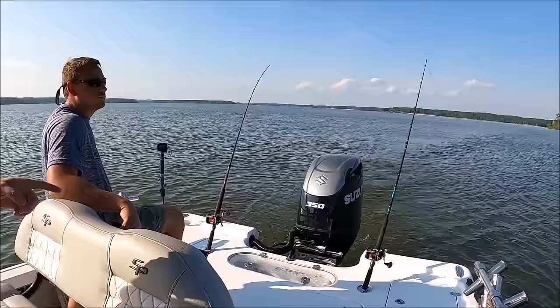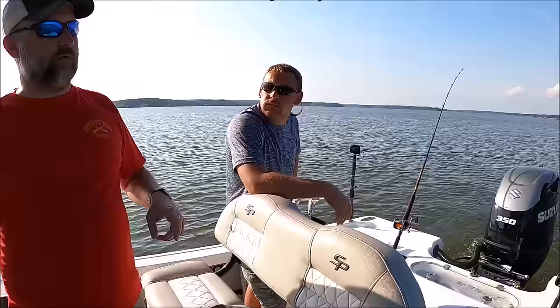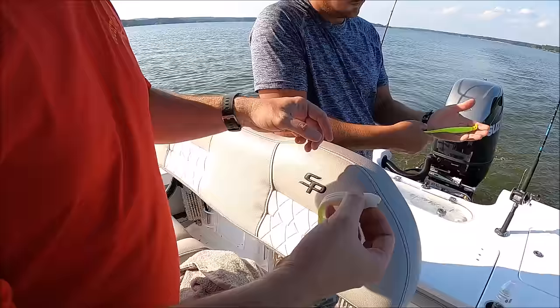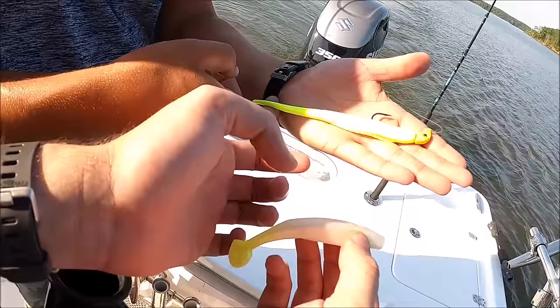We had a bump on the one with the plastic. I was wondering if we should try something with a little more tail action, a little wiggle. We didn't have enough sense to bring more of these, but this chartreuse tail with more action has actually been way more productive. This straighter one is pretty torn up — that's experienced.